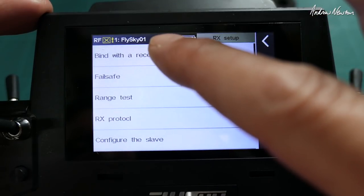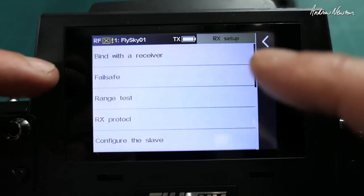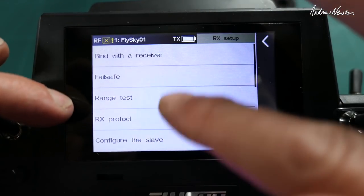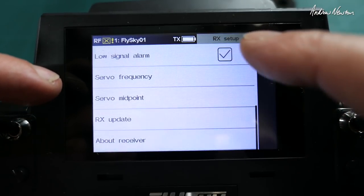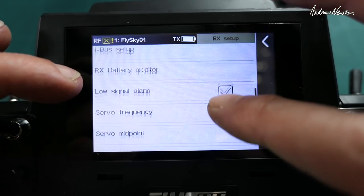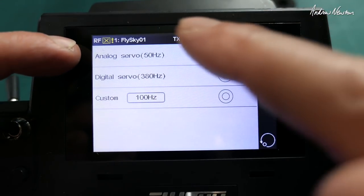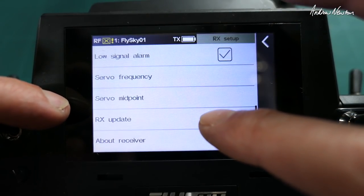Receiver setup: bind receiver, failsafe — we get all the usual good options including hold and no-pulse. Receiver protocol: IBUS, SBUS, PPM. Range test, configure, IBUS setup, receiver monitor, low signal and low signal alarm. Survey frequency — you can change it if you have digital servos, increase the frequency, or put in a custom frequency. Usually just leave it on 50Hz for normal planes.